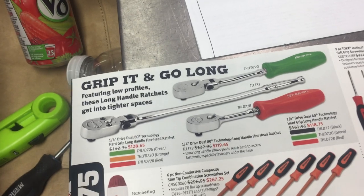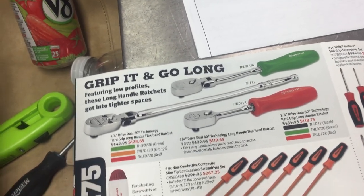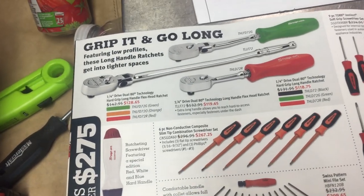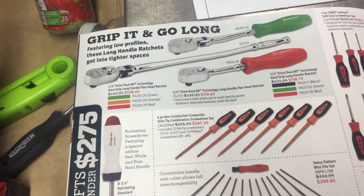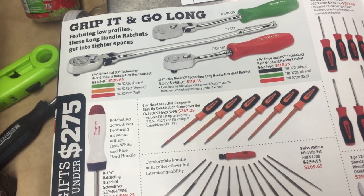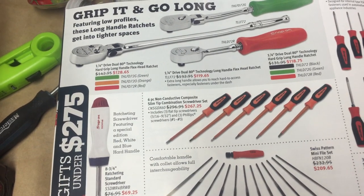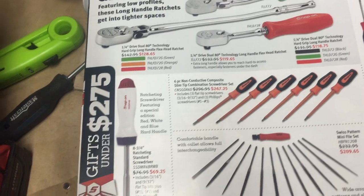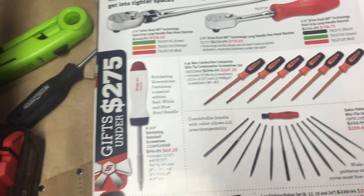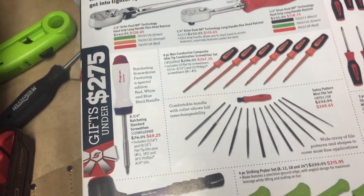Save yourself a couple bucks on ratchets — looks like they're offering quarter drive stuff. I think I'd be more interested if it was three-eighths. Non-conductive composite slim tip screwdriver set — it's something you use all the time, but I think there are brands that specialize for electricians that's probably the way to go. You'd probably save some money and get just as good a feel.